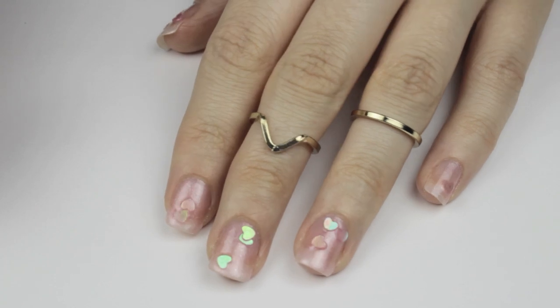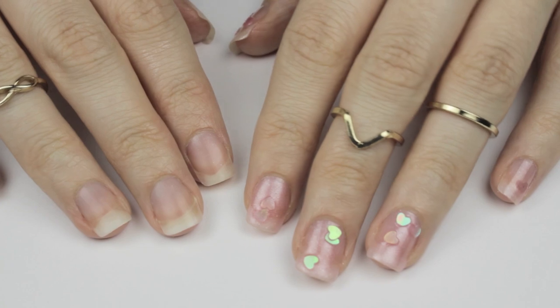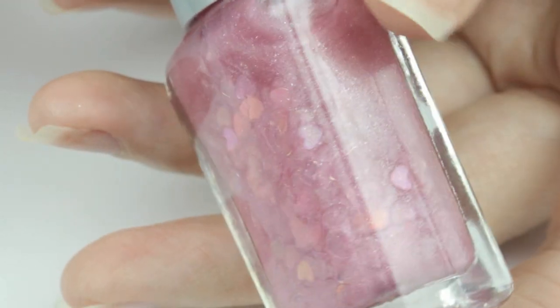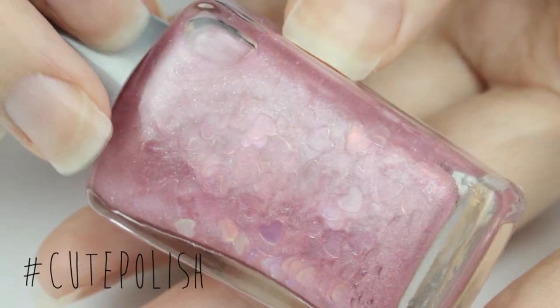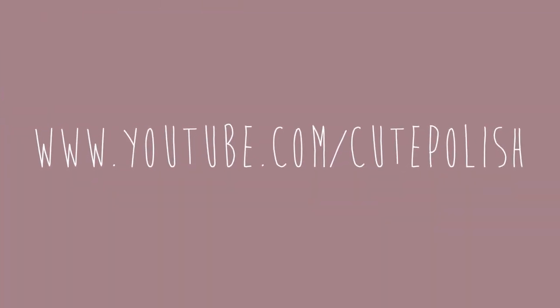I'm actually really obsessed with how cute and girly this polish turned out to be. If you decide to create your own custom nail polishes, please share a picture of it with me using the hashtag #CutePolish. Take care, guys, and I'll see you next time!